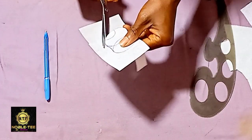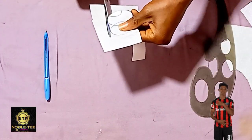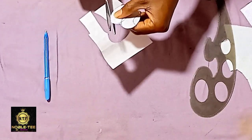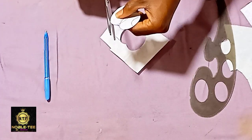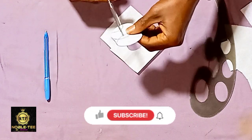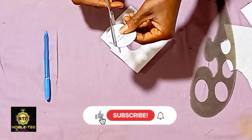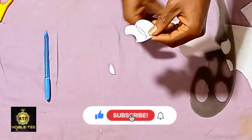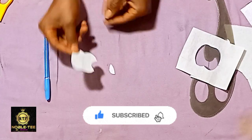If this is the first time you are checking this channel, you are highly welcome to Novelty Fashion Channel — the channel that brings you the easiest, fastest and simplest method on how to achieve anything on men's dress. Please click on the subscribe button so you'll be able to get a lot of videos on this channel.